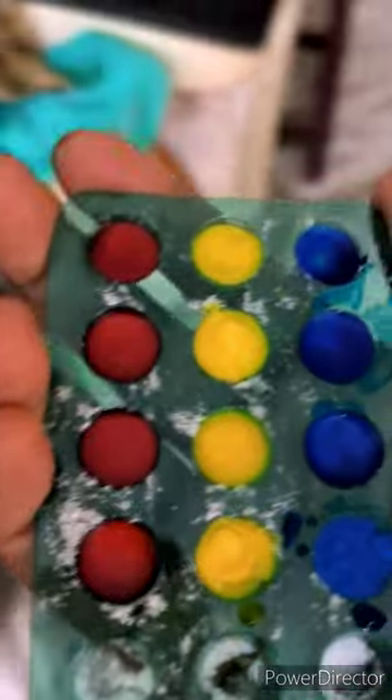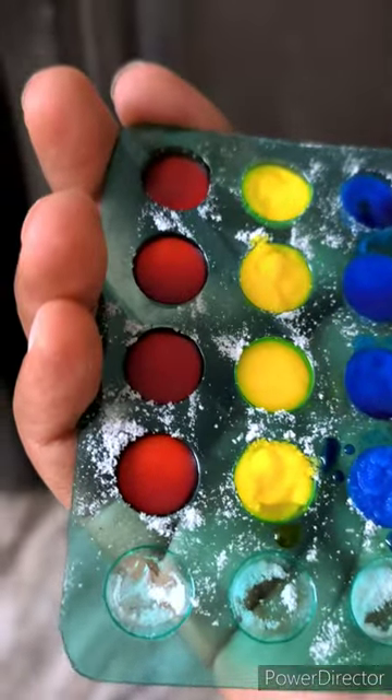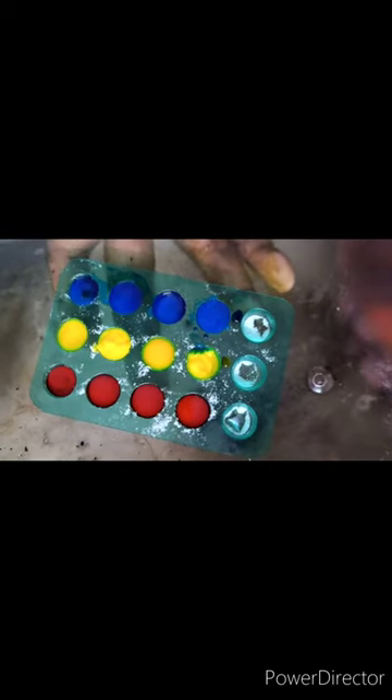Now we are going to freeze this for some time. You can see here I have the freezing tray, and now we are going to freeze it up.